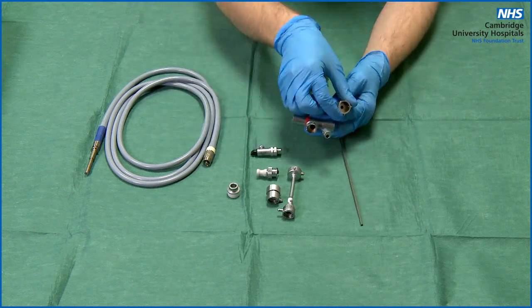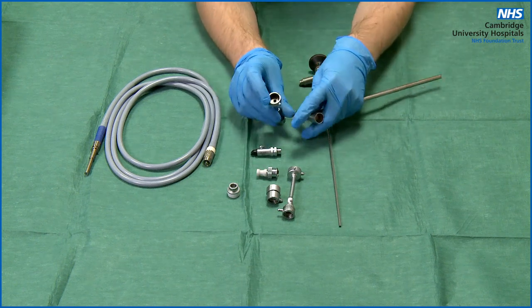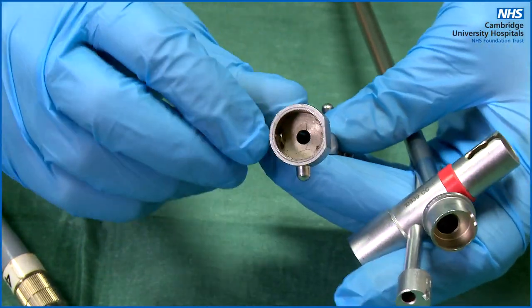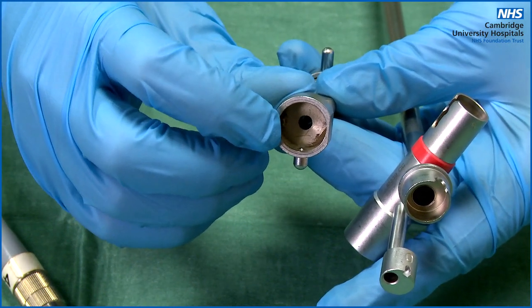To connect the bridge to the bronchoscope, you will need to locate your markers. At the top of the scope there is a small wedge missing from the ring. Simply locate the raised notch on the inside at the bottom of your bridge, line the two up, press together, and you should hear a click.